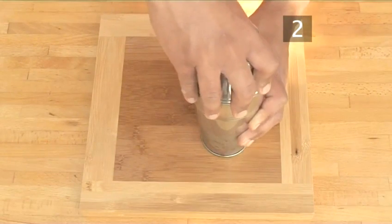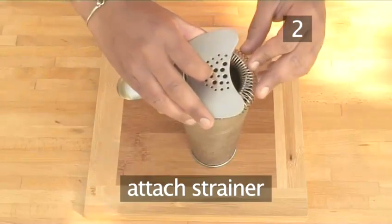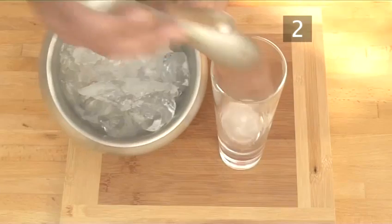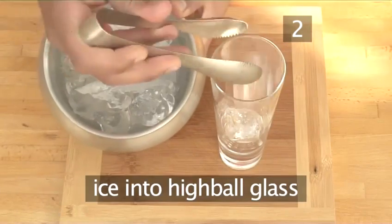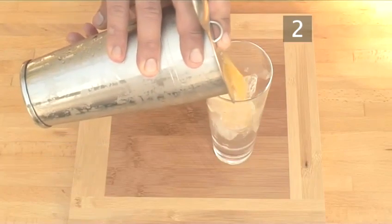Put the lid on and give it a good shake. Then attach a strainer, or use a sieve if you don't have one. Fill a highball glass with ice and strain the cocktail into the glass.